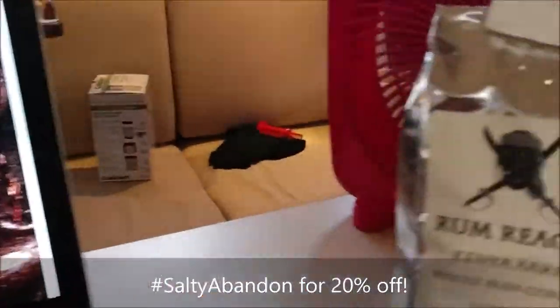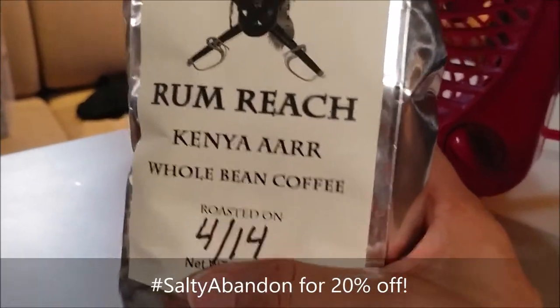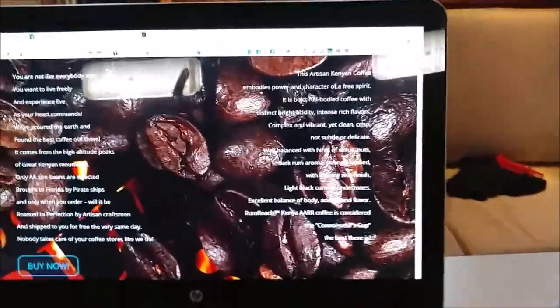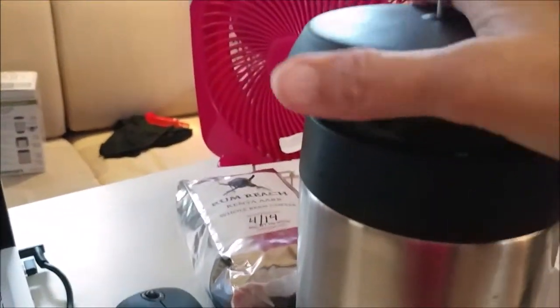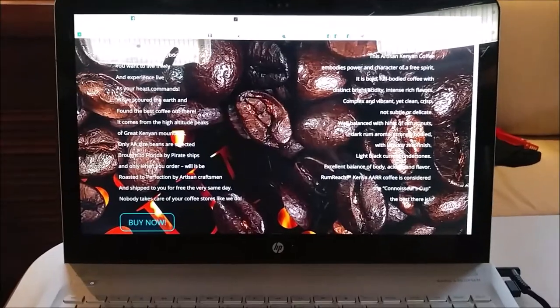Something I just noticed about the bag — the flavor is Kenya R. Try the coffee and let us know what you think. We'll be drinking it when we go across the Gulf, using this coffee press that we have not broken in yet. Salty Abandon out, with Rum Reach Coffee.